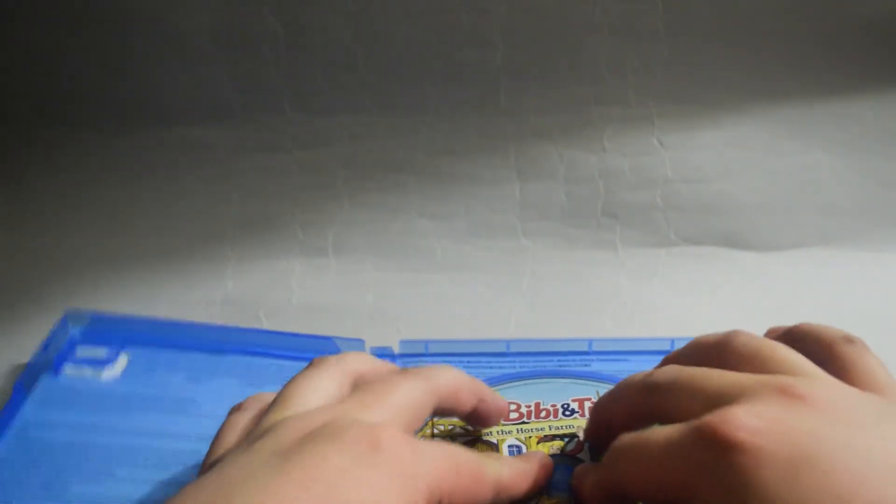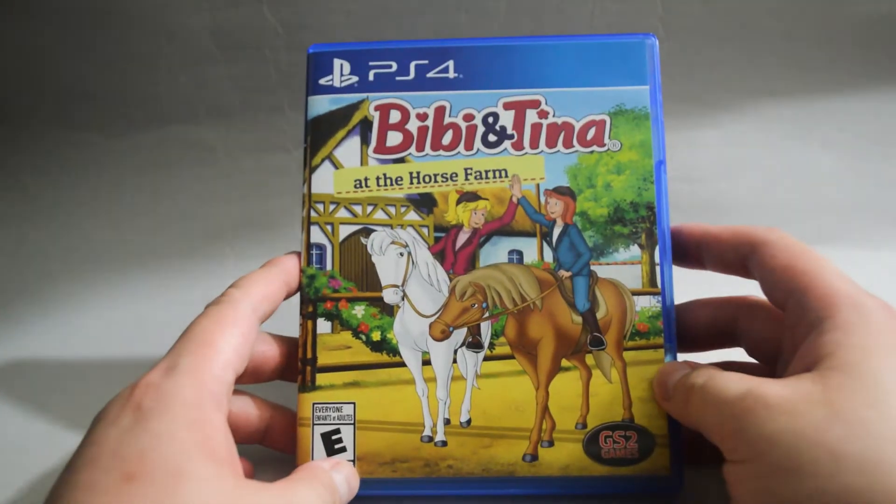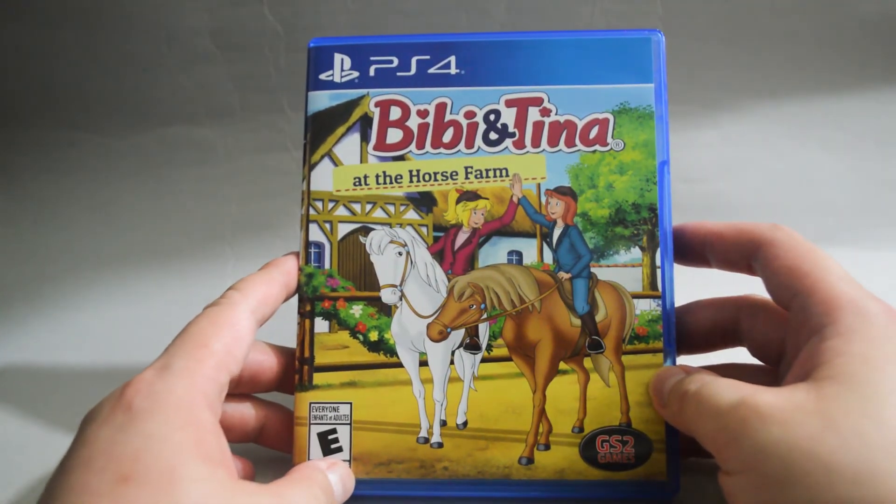So I think that's it for this unboxing of Bibi and Tina at the Horse Farm for PS4. Thank you for watching and don't forget to subscribe for more unboxing in the future.